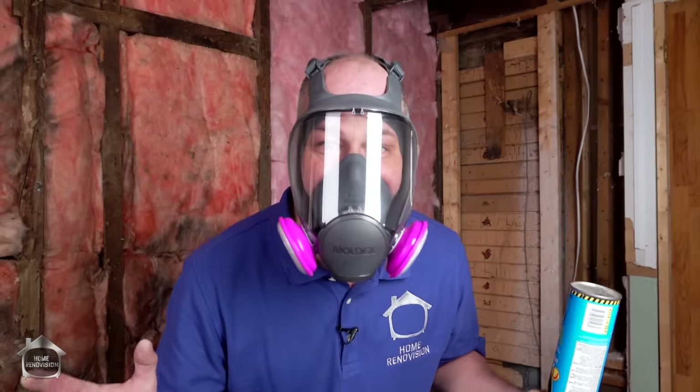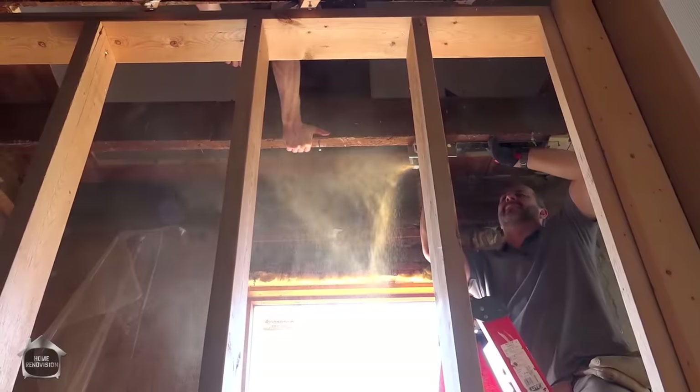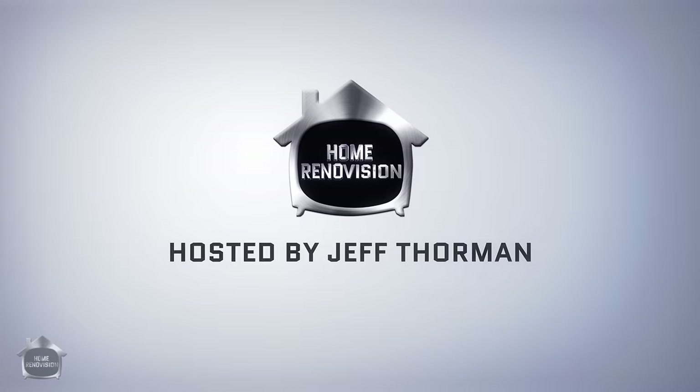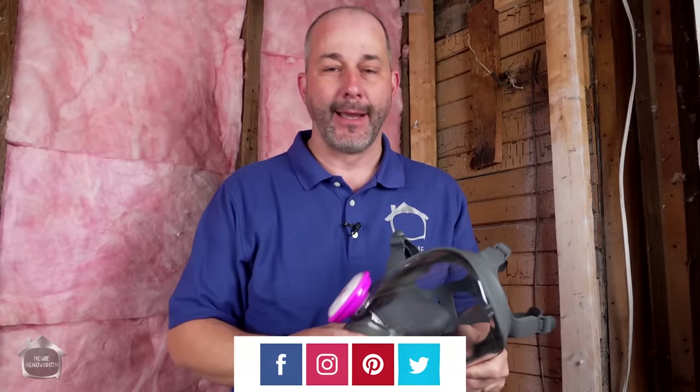Today we're insulating a hundred and fifty year old building on a crawlspace and it's nasty. You got to love really good quality safety gear. I get a lot of people asking on the channel: how come you don't use this? Where's your mask? I got the gear folks. It's just that on camera it's very difficult to talk.